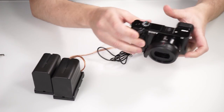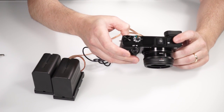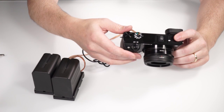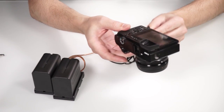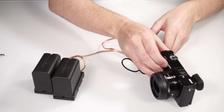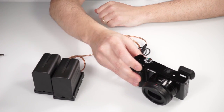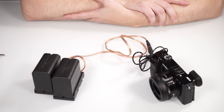I will now start the timelapse app installed in the camera, which takes a short moment. And as soon as it is started, let me close the battery compartment here. The camera starts taking images controlled by the timelapse app.